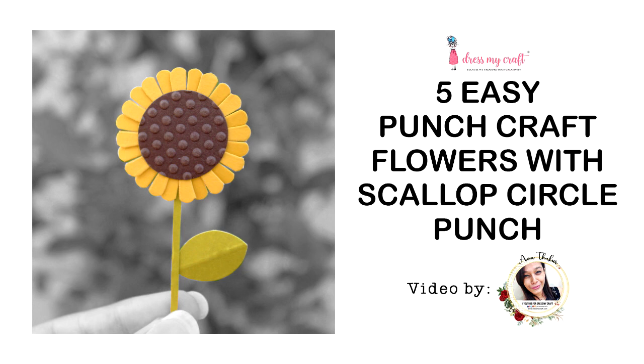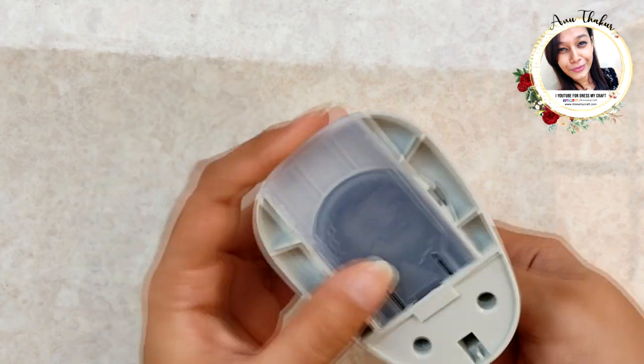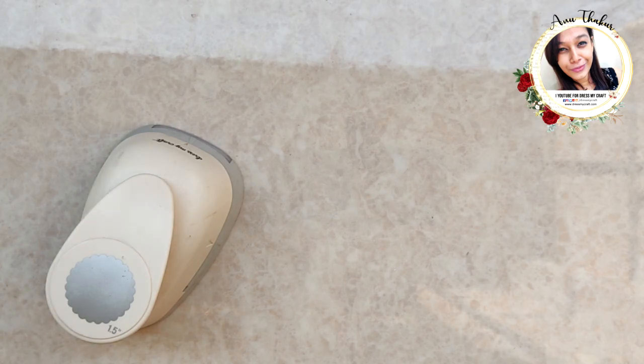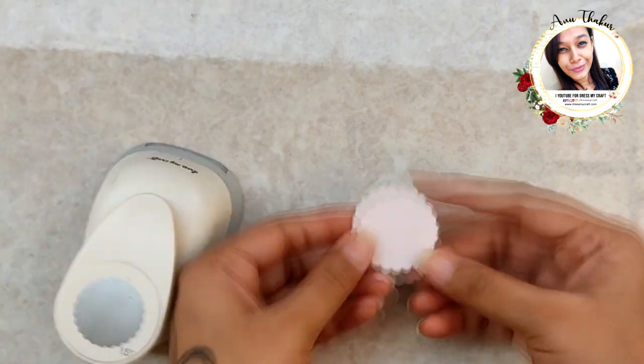In today's video I'm going to show you how to create easy punch craft flowers using Dress My Craft scallop circle punch. There are three sizes of punches available with Dress My Craft, but for this video I'm using the one and a half inch size for all the flowers.